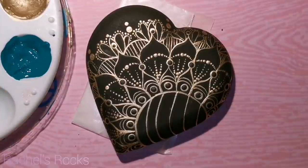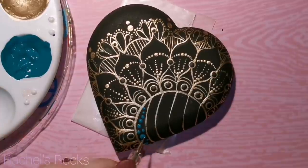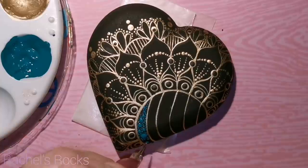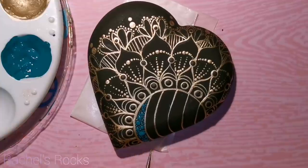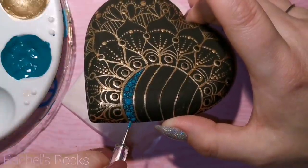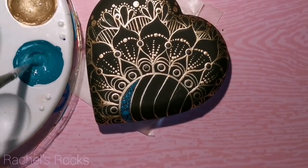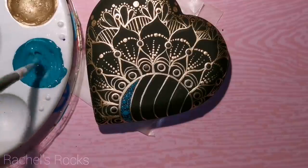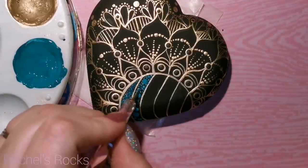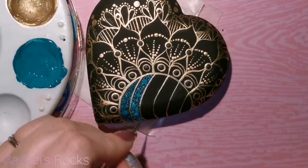I'm adding some teal and I'm going to do an ombre effect, starting with my darkest teal right now. I start with big dots first, then I fill it in with little dots. For my next area I'm going to add a little bit of white and do the exact same thing — just lightening my teal color a little bit with white. Then big dots first and fill it in with little dots. I'm going to do that all the way up through these stripes in this area.